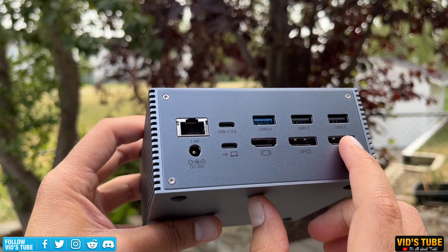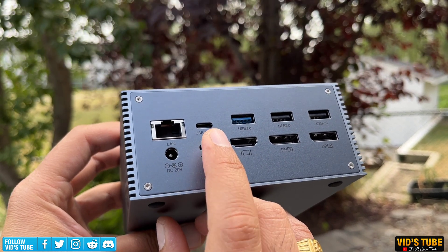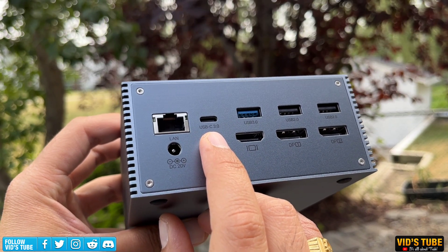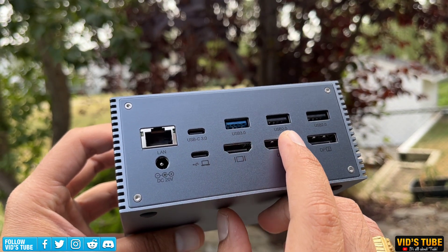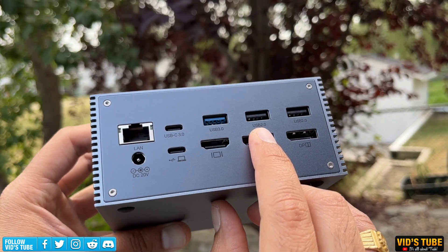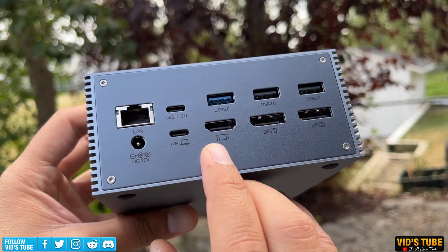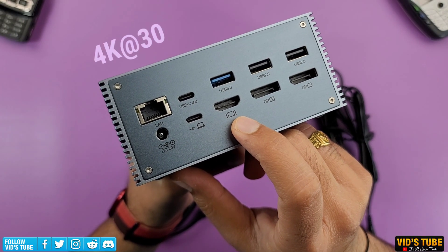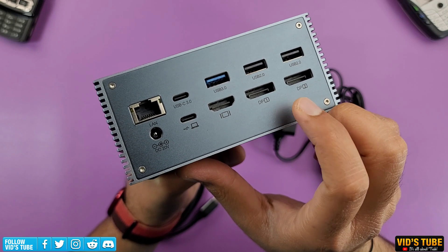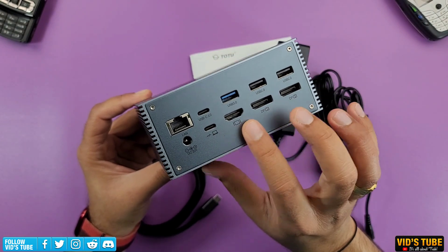At the back, the top line consists of an Ethernet port — helpful for faster upload speeds than over Wi-Fi — a USB Type-C 3.0 port for connecting USB-C compatible devices like hard drives, one USB 3.0, one USB 2.0, and a power input. The USB Type-C port is where you connect the host laptop. There is also one HDMI port supporting up to 4K at 30Hz, and two DisplayPorts supporting up to 4K at 60Hz, enabling a triple extended 4K monitor setup.